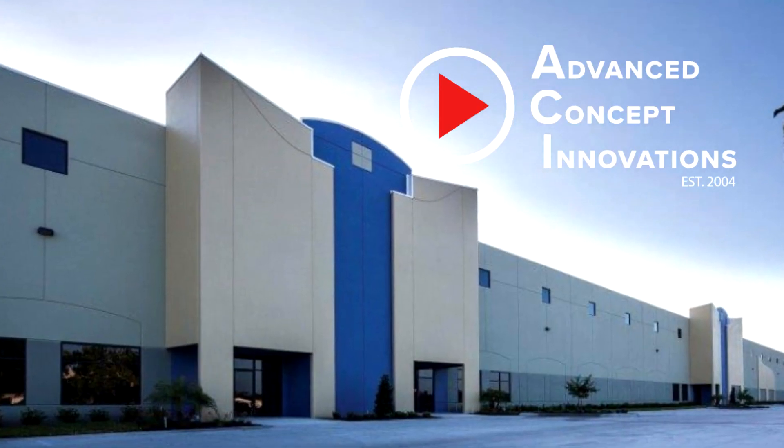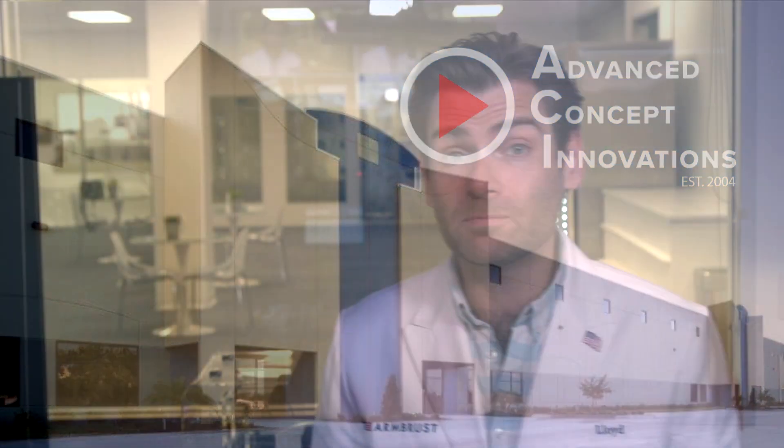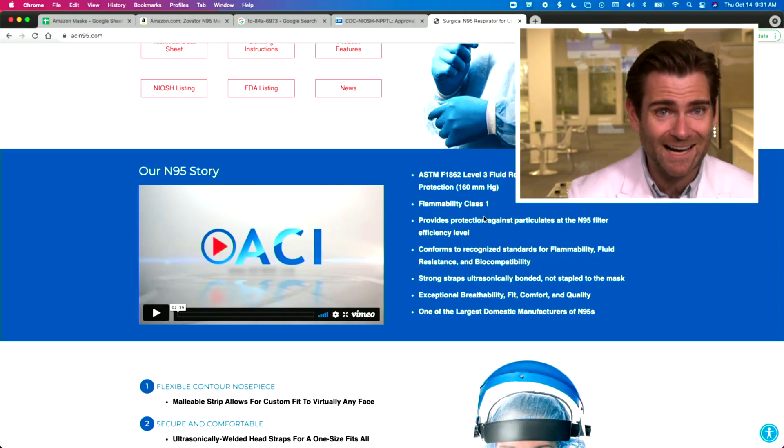This is made in Lakeland, Florida. They have a huge facility. Really cool story about these guys — they were responding to the COVID-19 crisis. ACI, if you look up Advanced Concept Innovations, is actually a packaging company. That's probably why they had attention to detail with stuff like this — they know how to put stuff in boxes, which believe me is no small feat. Before the pandemic, they saw the crisis and responded to it. There's a really great video on their website — ACI N95 — that talks about their journey to making this product.